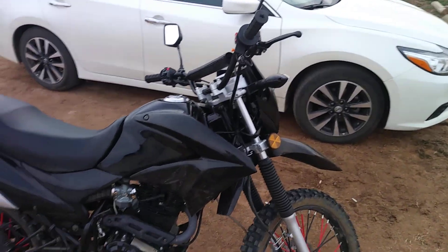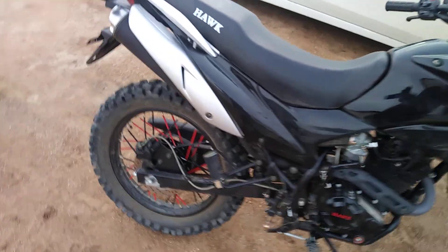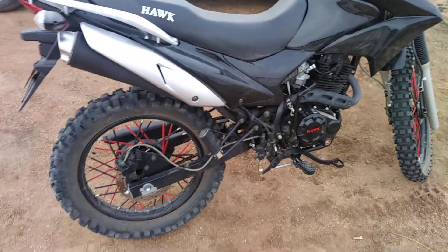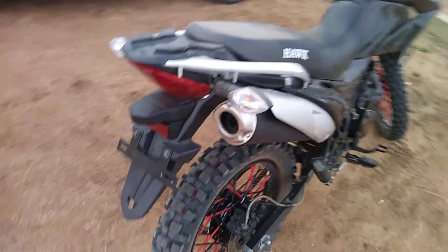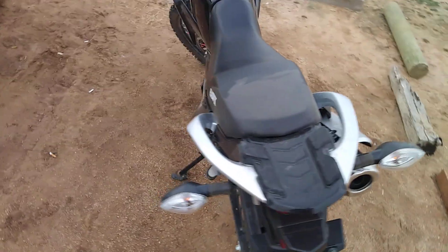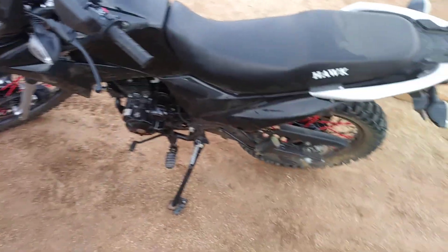Welcome back YouTube, this is the Tactical Evolutions channel. If you haven't yet, hit that like and subscribe button and bell notification. This is the 200-mile review on my RPS Hawk 350 2017 model.